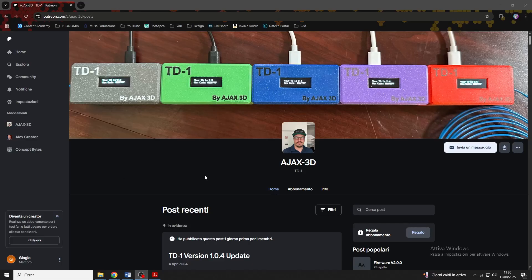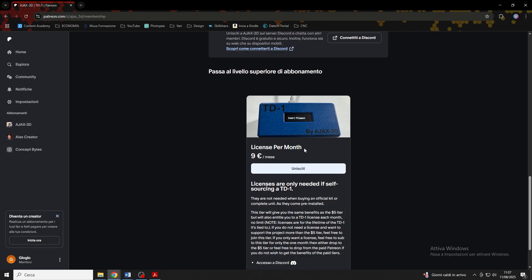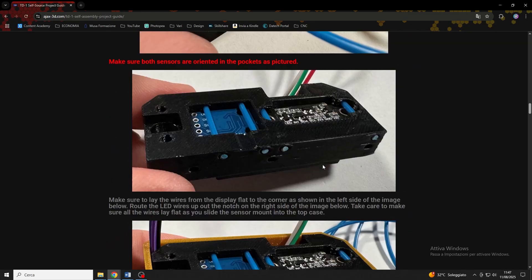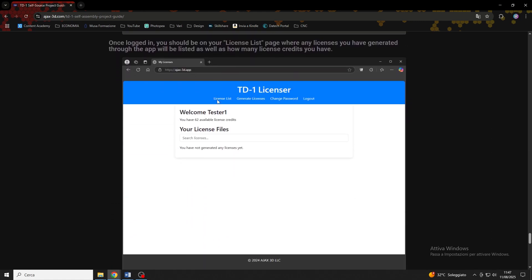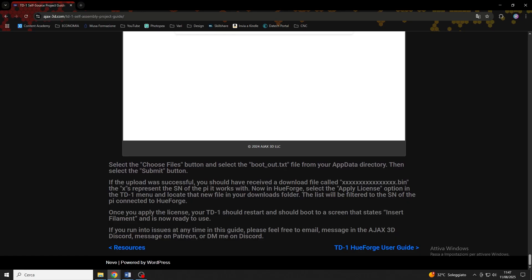All we have to do now is connect the TD-1 to our computer to load the license. We will have to purchase it with the $10 Patreon plan, but you can just buy it for one month when you activate it. Then you can follow the instructions on the website. So here is our TD-1. I've wanted to build it for a long time and bring it to the channel, so I'm really happy to finally be able to explore it with you. It's a really useful tool if you love Uforge, because it will allow you to calibrate your filaments in a matter of seconds.